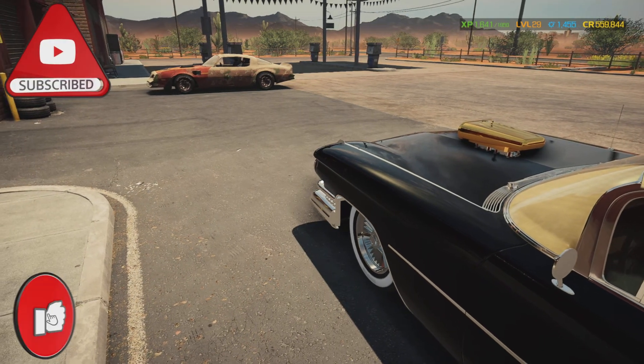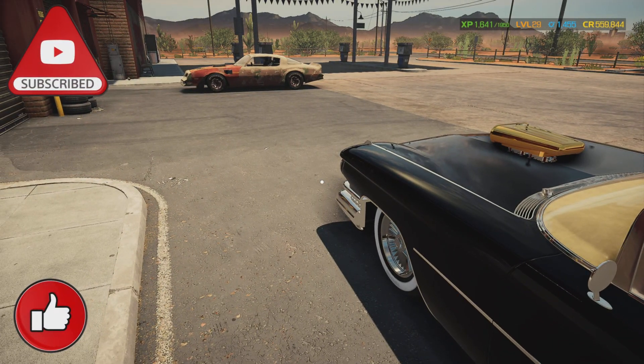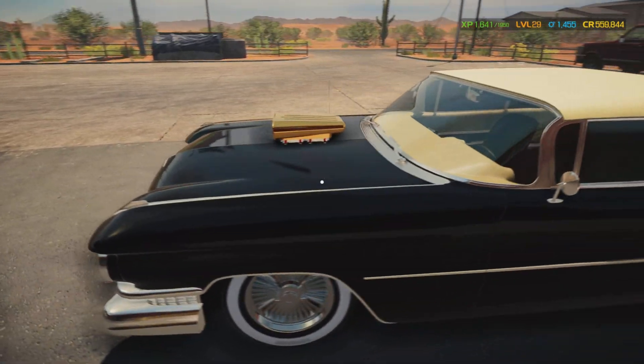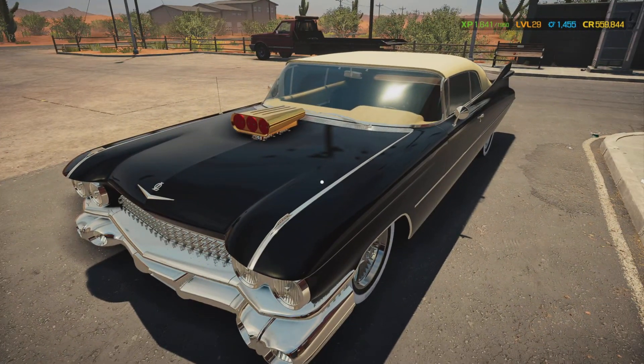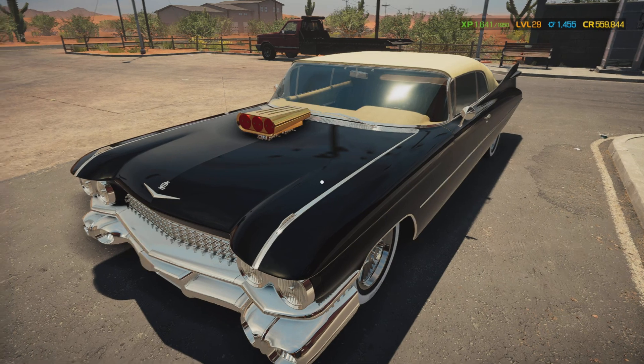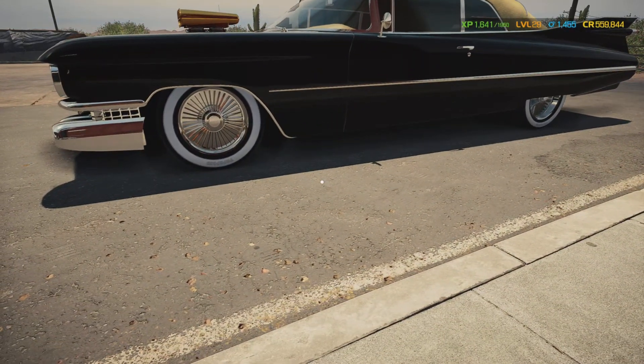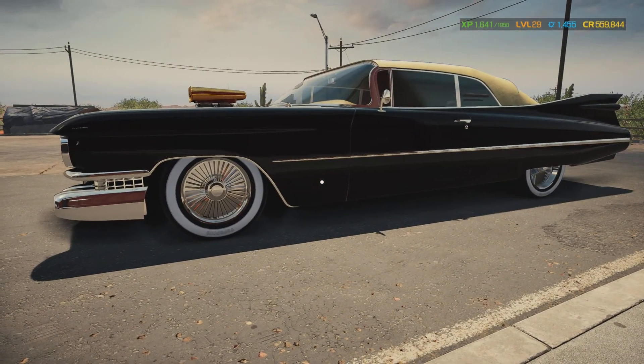Hey, what's going on everyone? Welcome back to Account Simulator 2021 and the muscle car series. Hope y'all are having a good day, good evening, good morning, good night wherever you're located around the globe. Here's the one we built yesterday — doesn't she look pretty? She looks fine as French wine, this one right here.